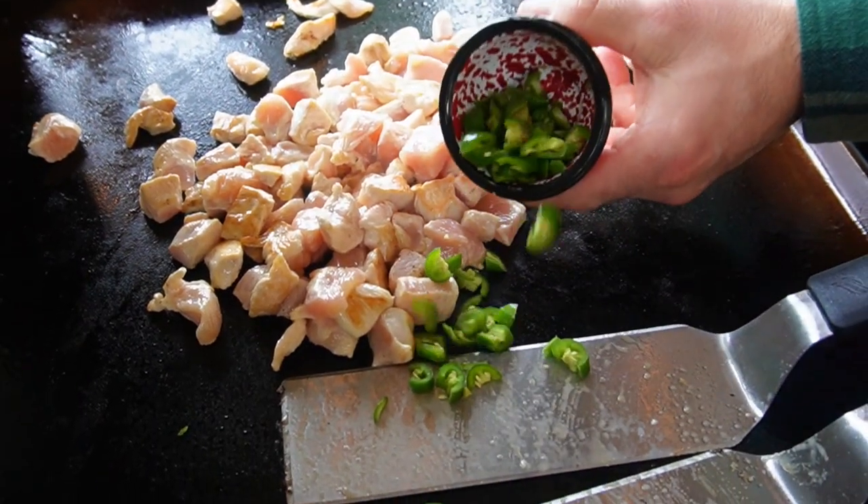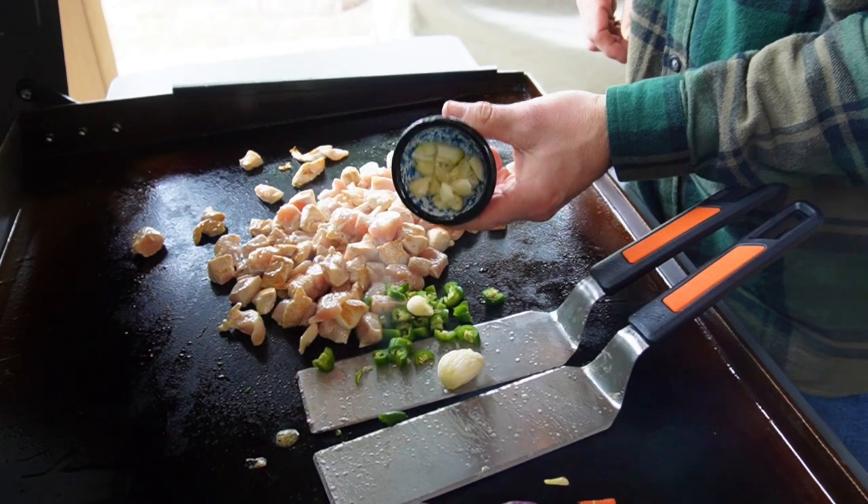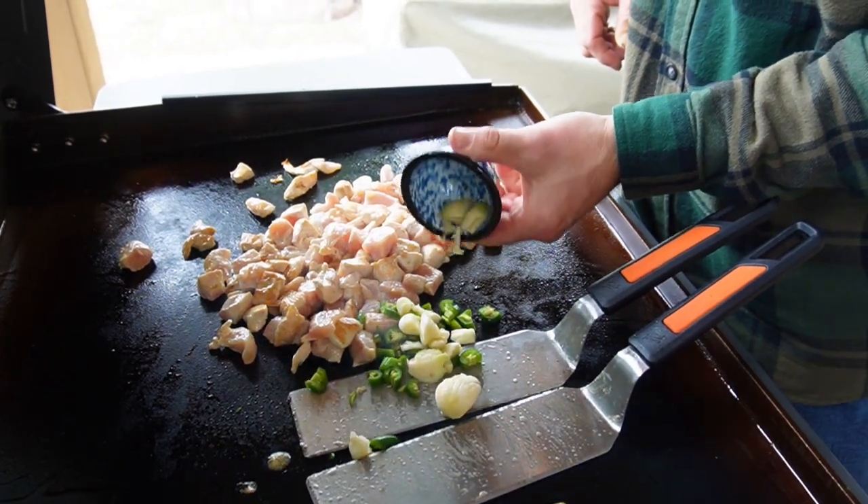I'm going to add some chopped serranos. You can do serranos or jalapeños, along with a bunch of crushed cloves of fresh garlic.